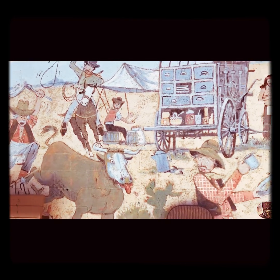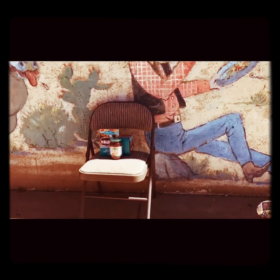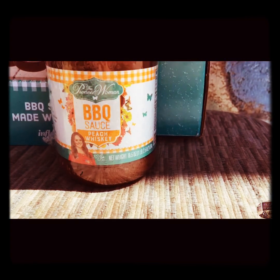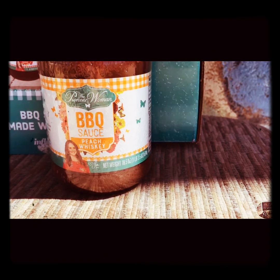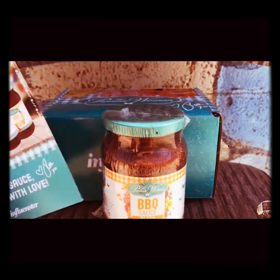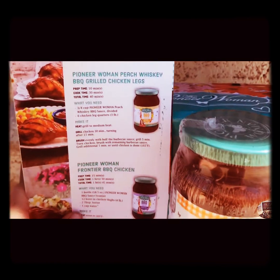I got something wonderful in the mail today — my first free influencer box! And inside that box was Pioneer Woman BBQ Sauce, Peach Whiskey Flavor. Yummy! My mouth is already starting to water. And it came with this four-page cookbook.